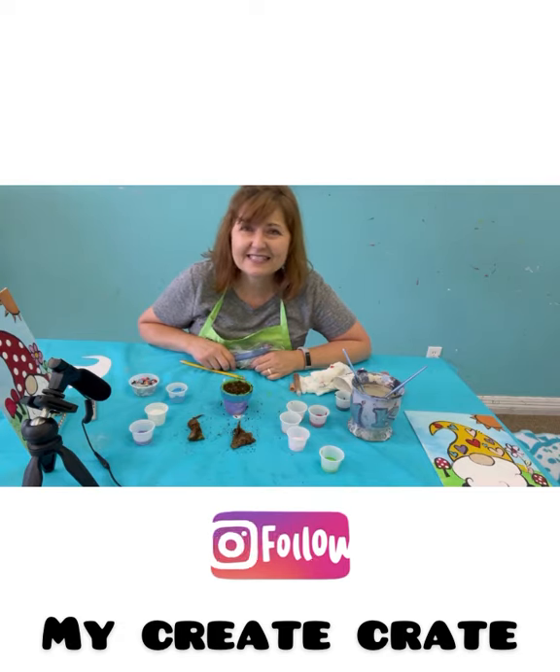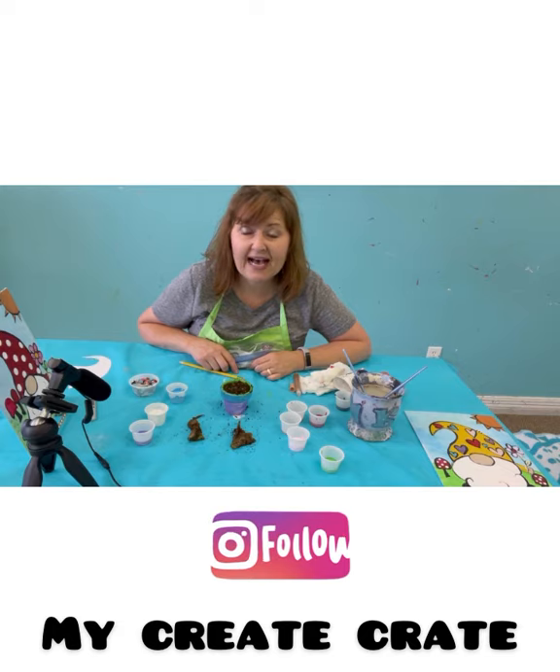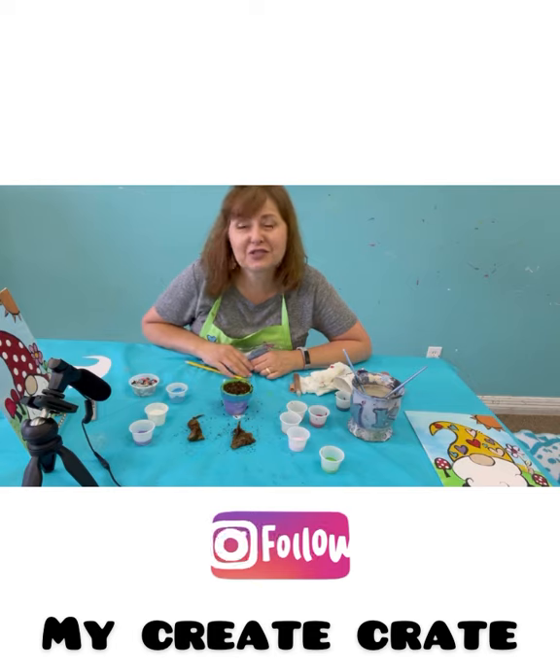I would love to see what you did! Remember you can go on Instagram to My Create Crate, tag me or put @mycreateate, and post pictures of what you did. You can also email me at drawpaint@mycreateate.com. Send me your pictures and you just might get to be the artist of the month. Thanks for hanging out and doing art with me through My Create Crate. Bye guys!